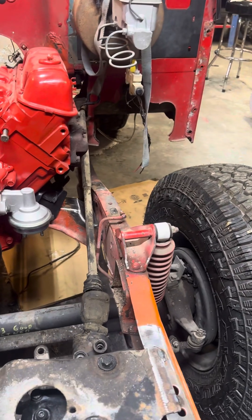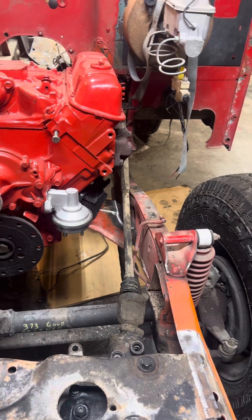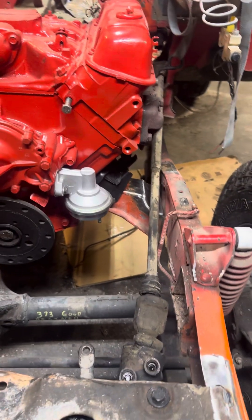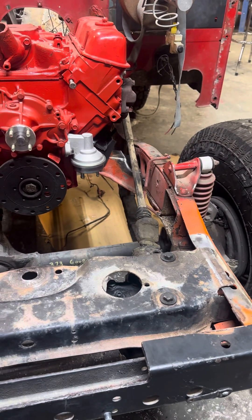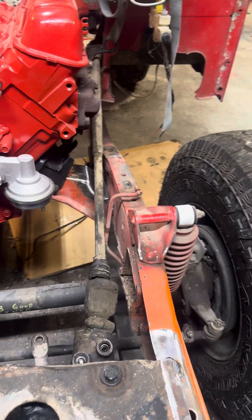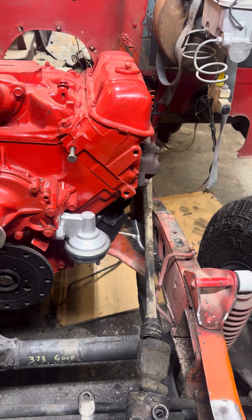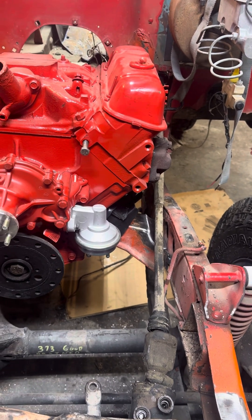Going online, there's not a lot of information. A lot of times you can find hundreds if not thousands of forum posts, but here there are probably five — no joke. Not a lot of people have gone to the extent of putting in an automatic, mostly because the rear driveshaft can get really short. We were able to get around that; Advanced Adapters made a kit for a Turbo 350, which is about the only automatic you'll be able to use in this setup.